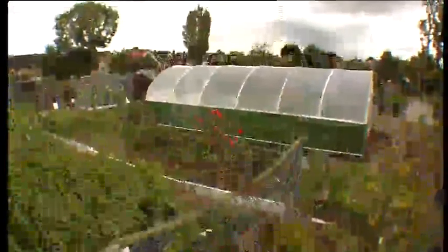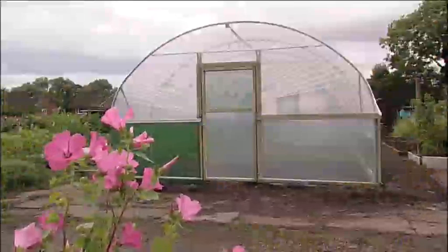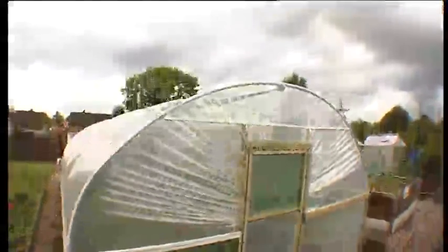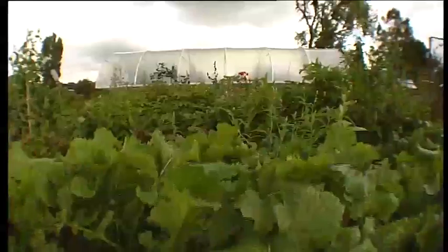When positioning your polytunnel, try to ensure that you have approximately one meter of working area around the proposed site. Try to avoid areas close to trees or bushes, as roots can be a problem when digging in your foundation tubes.